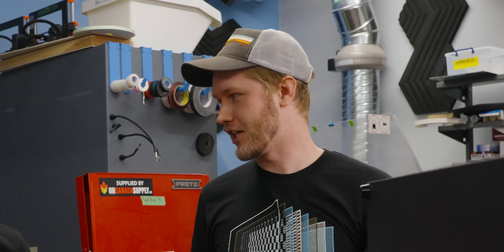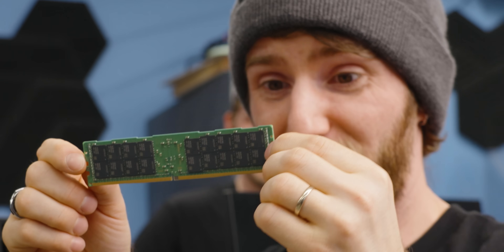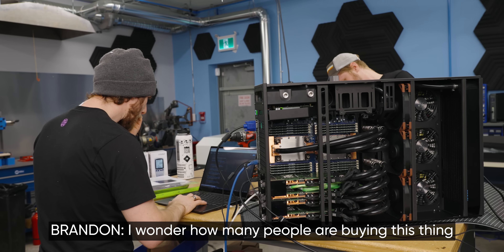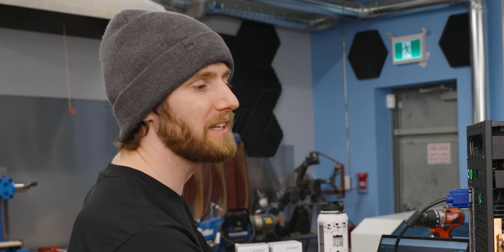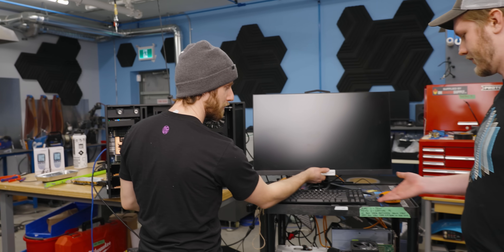We actually have a terabyte of RAM - 64 gigs each. This single DIMM has more RAM than your workstation. I wonder how many people are buying this thing. I think it's less about how many people are buying it and more about how many of them some people are buying.